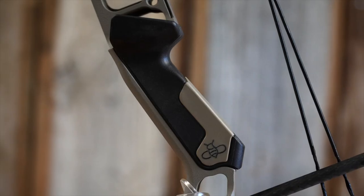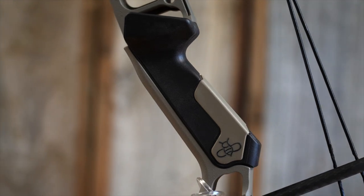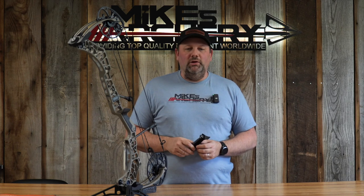Welcome back to Mike's Archery and we are taking a look at the new B-Reel Grip 2.0 for this year. UltraView has just introduced this in the last few weeks and we just got our shipment in. So if you're looking to pick one up, we have got them on the shelf. We wanted to go over a couple of things that are different from the new 2.0 grip from the original B-Reel Grip for the Matthews bows.